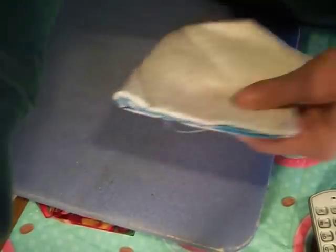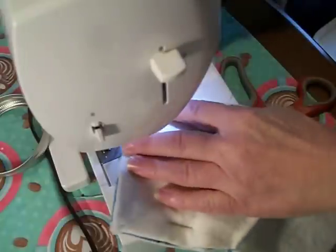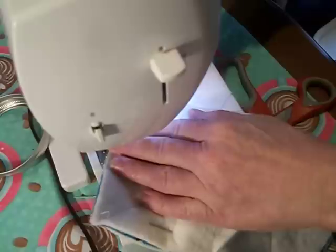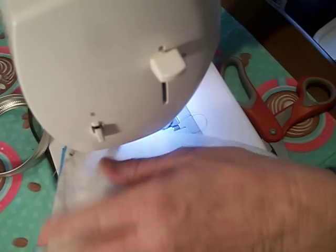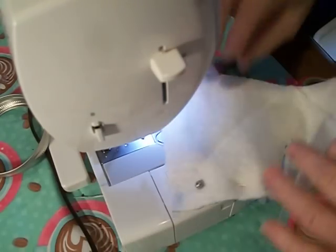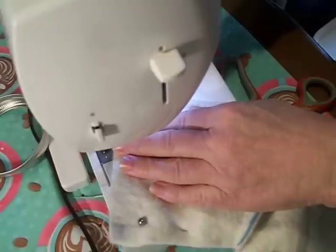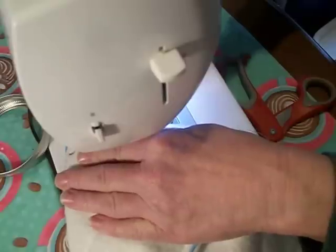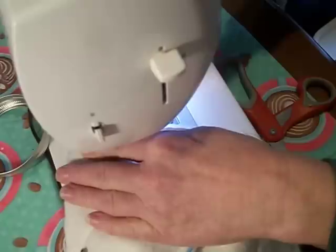Now we're going to sew these ones. These go together really fast, and if you pre-cut a bunch you can just whip through them. I have a bunch to make before the weekend — that's what I'm doing today. I figured I'd do a new video for people who have just joined my channel.